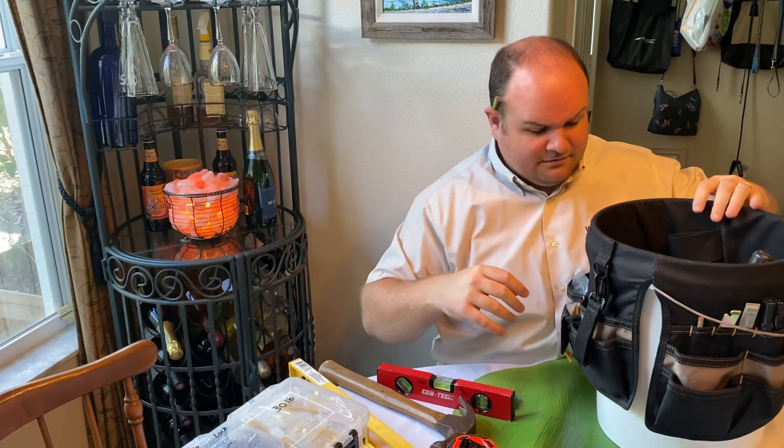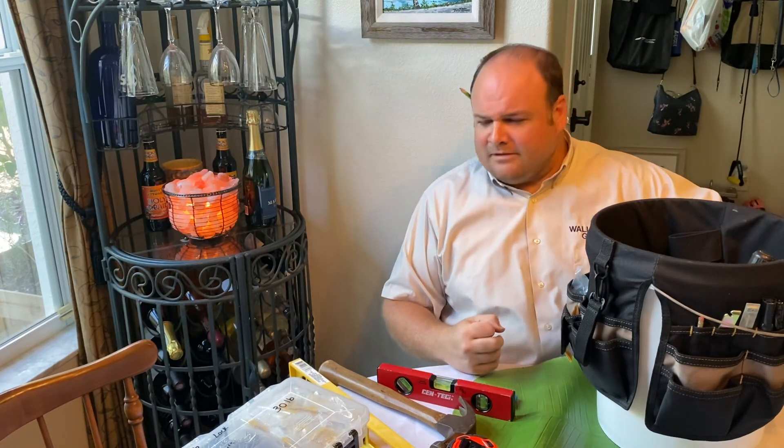That looks like just about it for the hanging kit. It always seemed like there was a lot more than that in there.